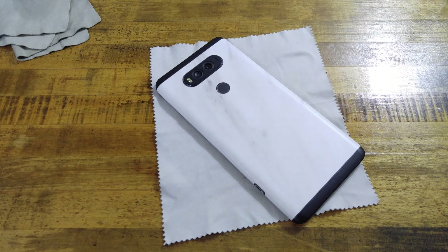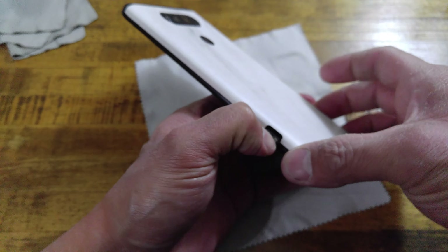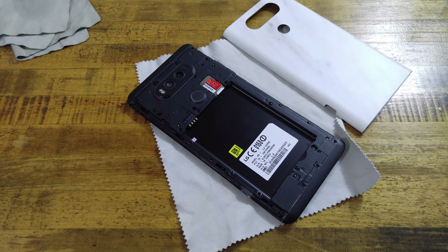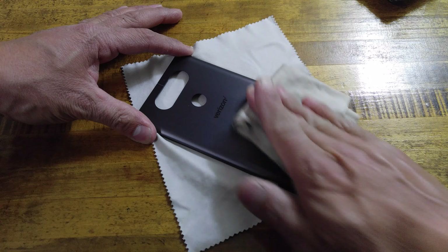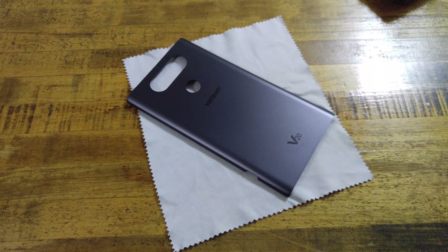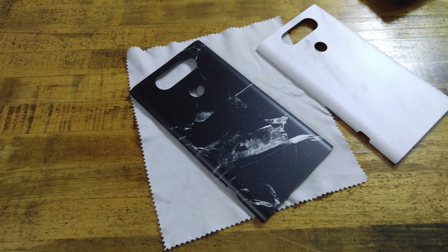The most beautiful part about having a phone with a removable backing and skins that are supported with that device is that you can remove your center backing and change up the look of your phone quite easily. I like having the black outsides and then swapping — maybe my white marble to a black marble — and voila, there we have a nice black marble skin and our white marble.